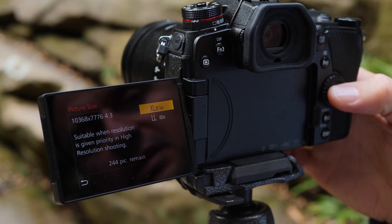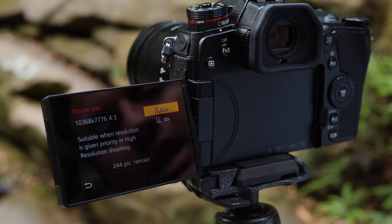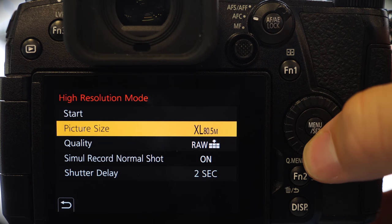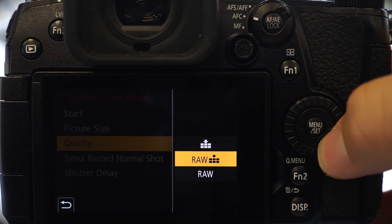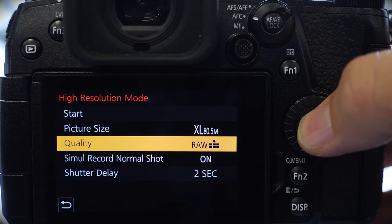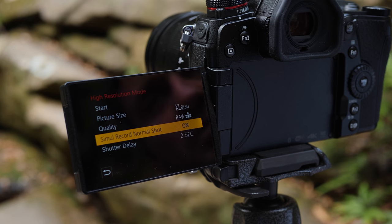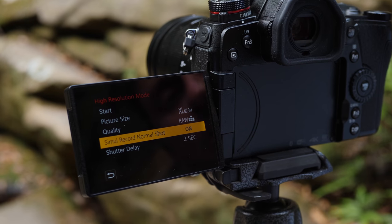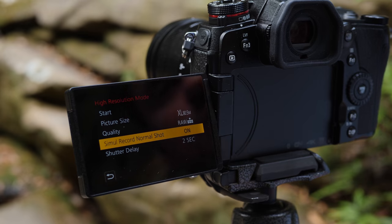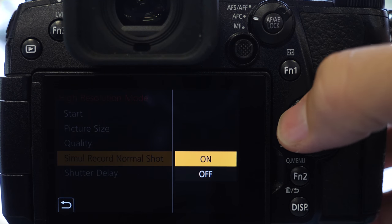The first one being picture size — going into that sub-menu you can see there are two options: a 40 megapixel image or an 80 megapixel image. Underneath we can see quality, which is the ability to record either as RAW, RAW and JPEG, or just JPEG alone. I like to leave the comparison option on, as it lets us record a 20 megapixel as well as an 80 megapixel of the same image, so you can flick between the two and really see the difference that high res mode gives you as a photographer.